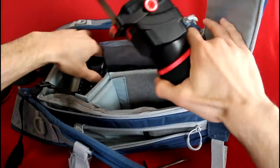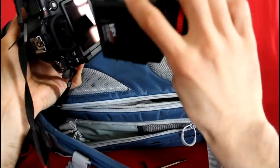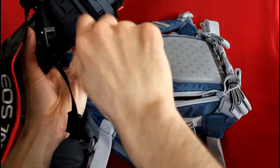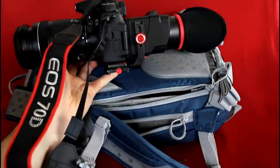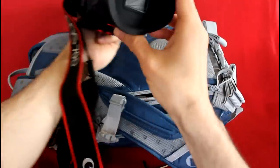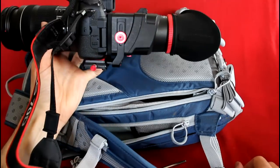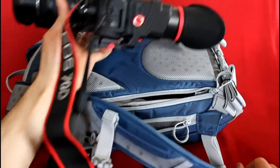When I get to my subject, I can quickly put those together, tighten the quick release screw, and I'm ready to go. I just open the guillotine dust cover and shoot away. Thanks for watching.